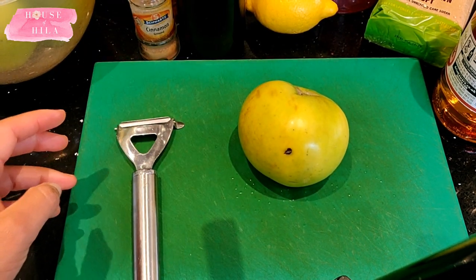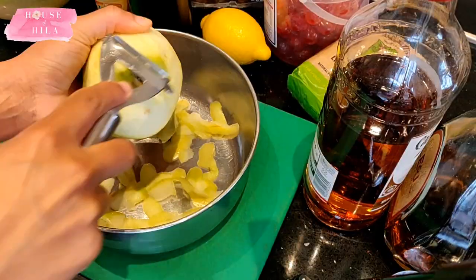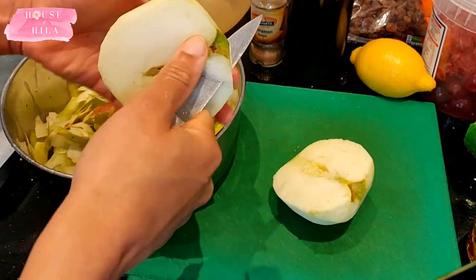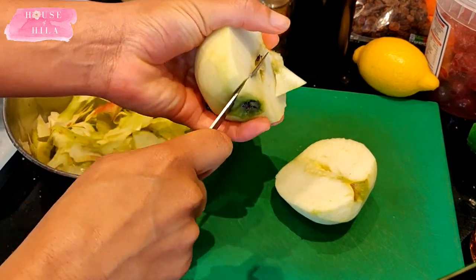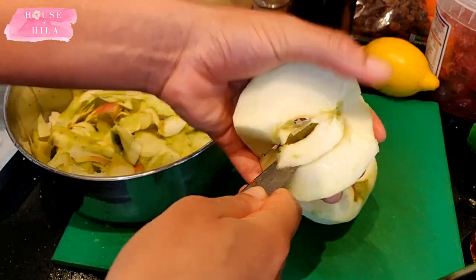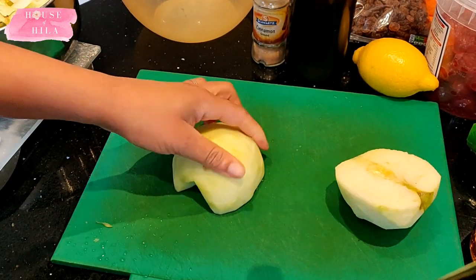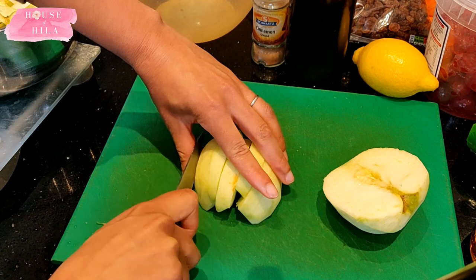Remove the apple peel — you may want to save it for the compost bin or to make your own apple cider vinegar. This section is included in case you've never cored and peeled apples before, and to give you an idea of what size apple chunks you're going for. You can make the chunks a little thicker if you want, but bear in mind it will affect the texture of the mincemeat.